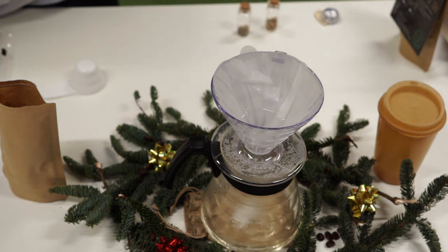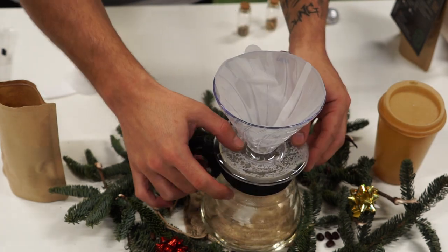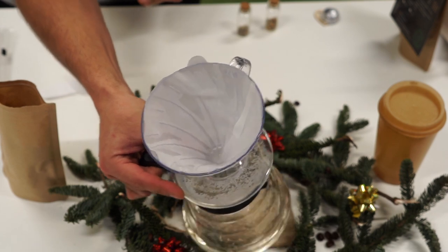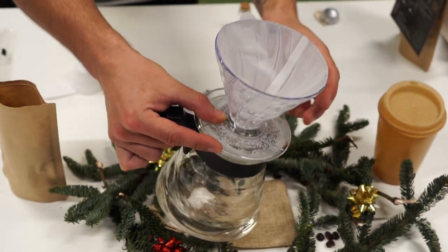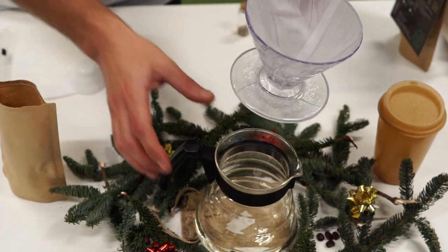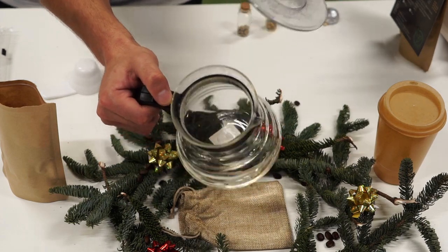Everything is soaked with hot water and preheated. I shake the water a little bit so the whole can gets really hot, and then throw this water away, because we can't let the coffee get into this water.